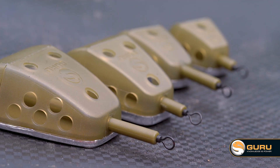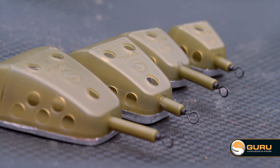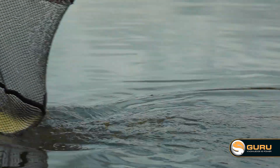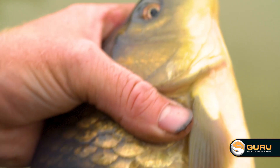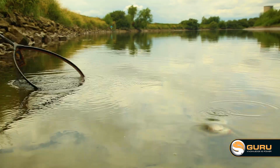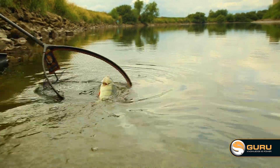Of course in the winter months you might want to use a longer hook length. Personally I'd fish the feeders with the traditional swivel attachment on a two-foot hook length — you just get that little bit of a slower fall. When fish like skimmers and F1s are watching that bait in clear water, you stand a better chance of them seeing it, following it down, and catching them.